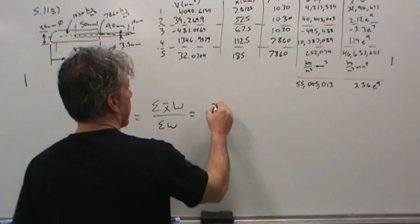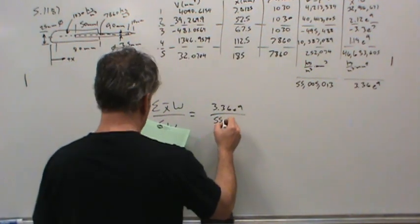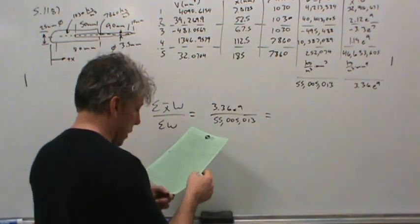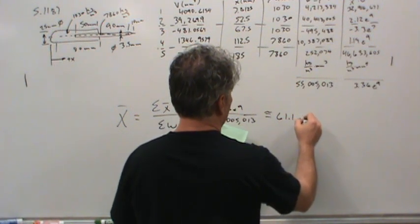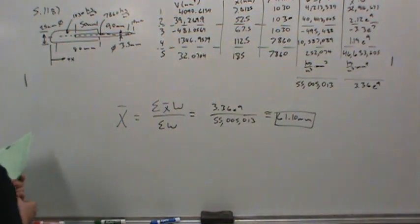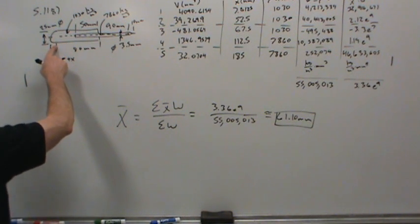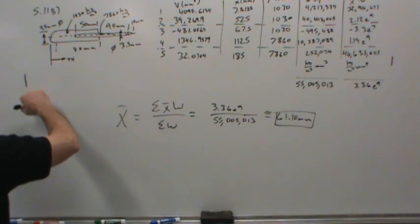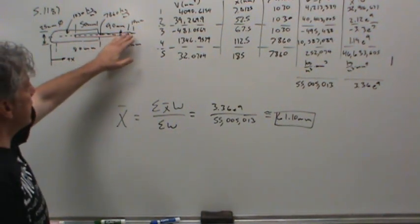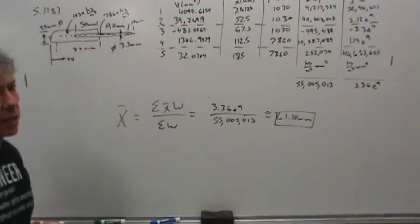Plugging into x-bar = (sum of moments) / (sum of weights) = 3.36 × 10⁹ / 55,005,013, we get approximately 61.10 millimeters. The units cancel properly because both columns carry the same mixed units. So the balance point is about 61 millimeters from the butt of the awl — sitting in the handle region, which makes sense given the heavier steel shank and cone on the far end balanced against the lighter plastic handle.